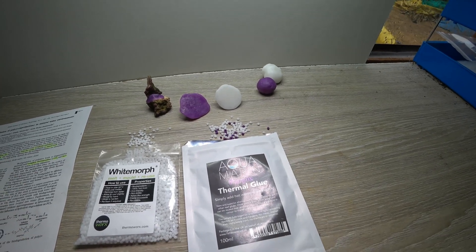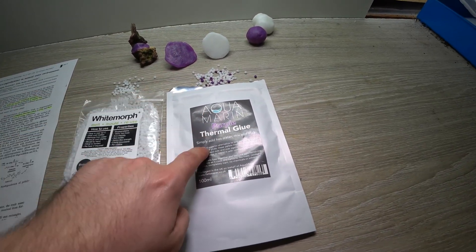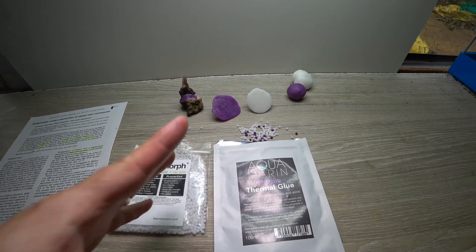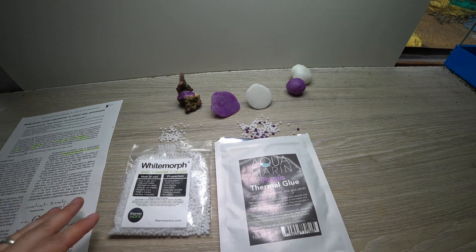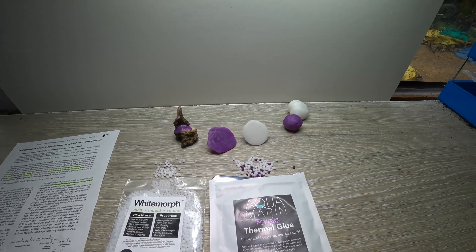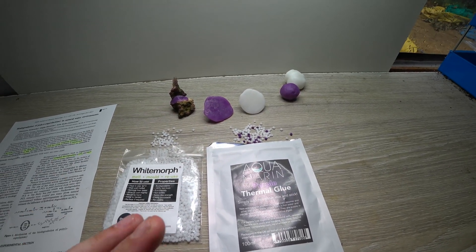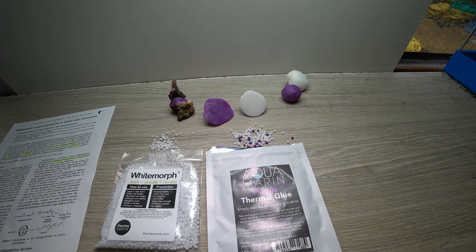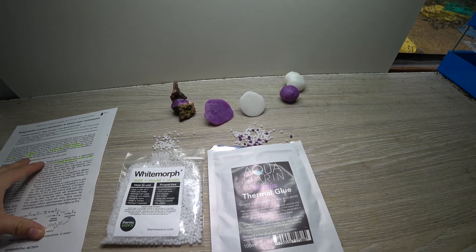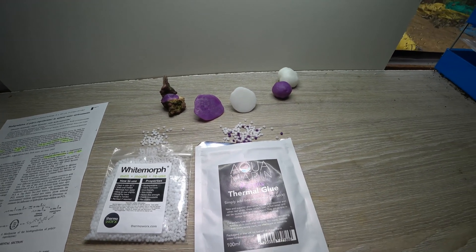Essentially they did a test using polymorph — this is a pure form, and I'm not sure if there's a difference between aquarium versions and the versions used in this experiment. They made some strips of this stuff and put it into fresh water and into salt water — Baltic seawater. The results were that over six weeks in the Baltic seawater the polymorph had completely degraded and become brittle. In fresh water, it was 42 weeks before polymer loss reached about 39% of its starting weight.